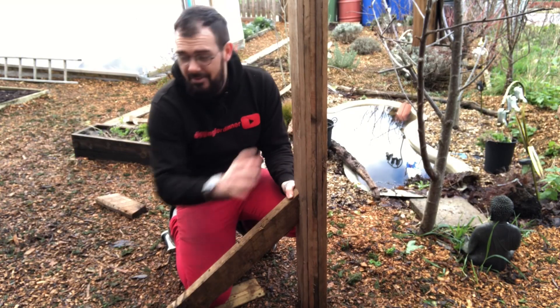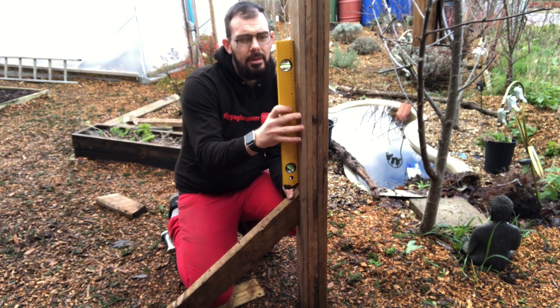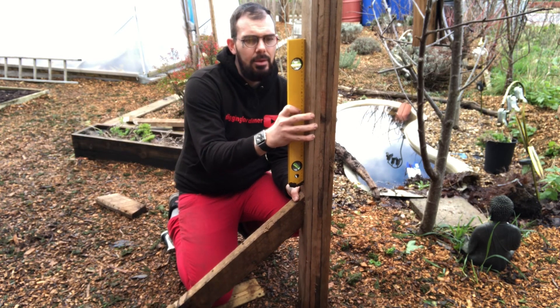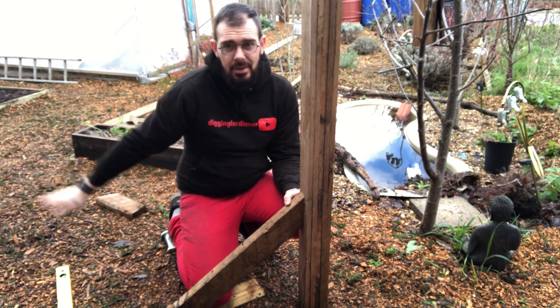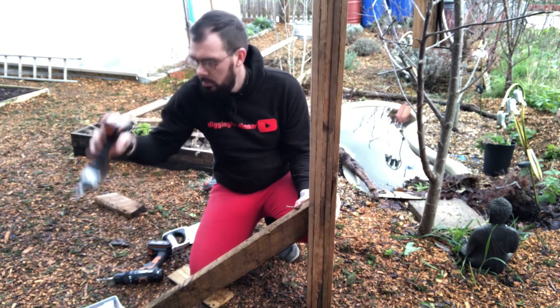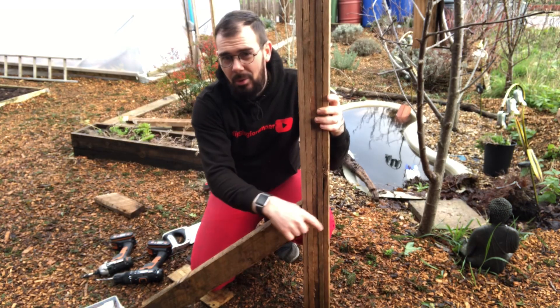We want to make sure that the post is level, so we grab a spirit level, place it against the piece of wood, and adjust it forward and backwards until we find our level. Then we'll drive a pilot hole through here followed by a screw, and repeat that all the way around. That way we'll know this post will be straight when it's situated in your garden.